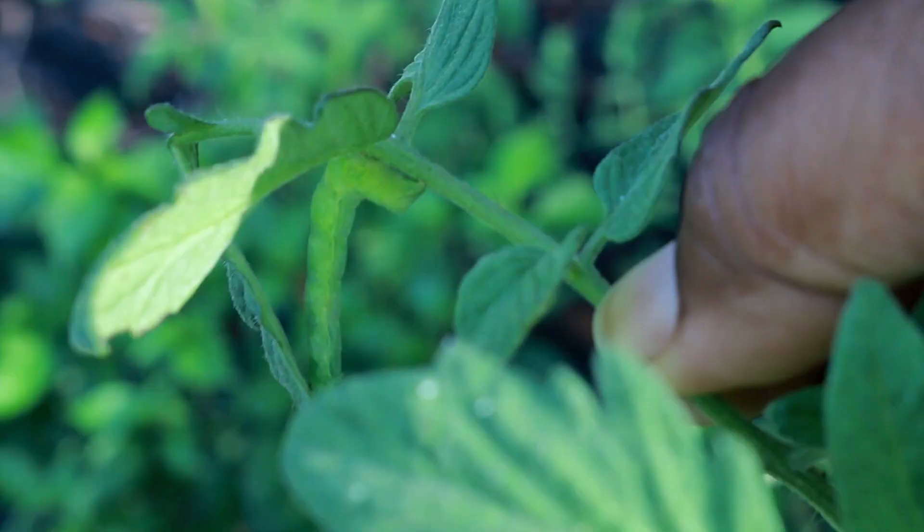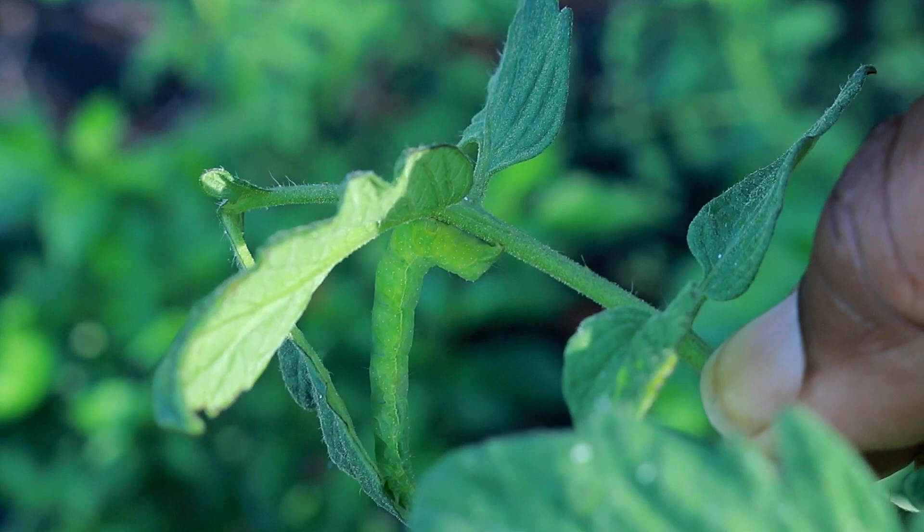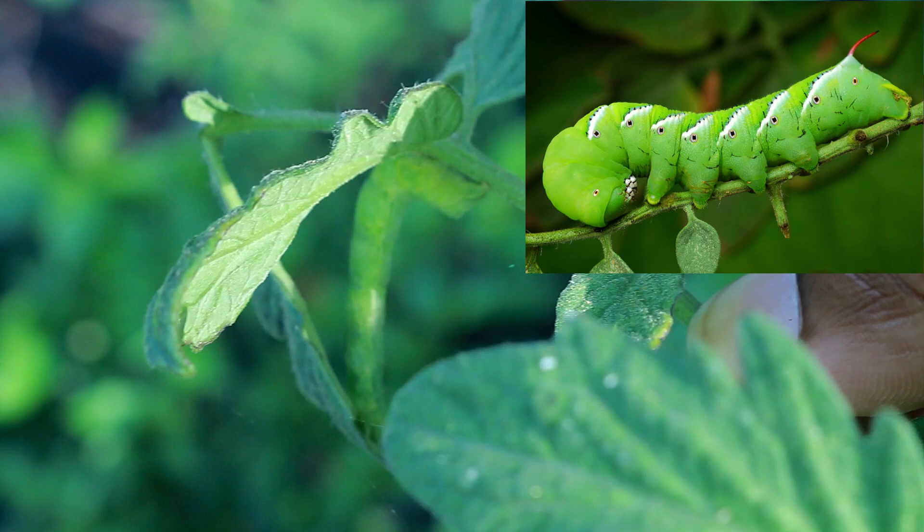So I initially thought that it was the tomato hornworm — the infamous tomato hornworm. But upon looking at it, it doesn't have the horn on the tail, and it's a lot thinner than the tomato hornworm. The tomato hornworm is chunky.